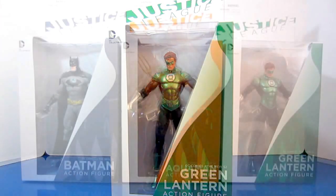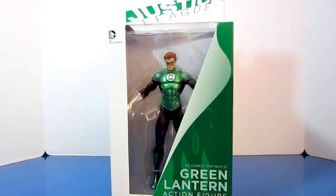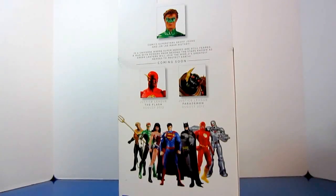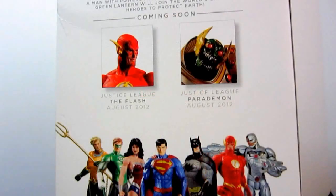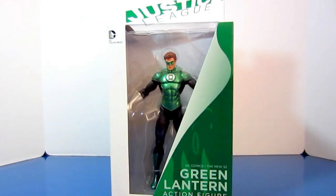This is the new standard packaging for all DC Collectible figures. As you can see, the front of the packaging, the side of the packaging, the back which shows the upcoming releases — next month the Flash and Parademon will hopefully be released — and the other side of the packaging. Now let's pause for a bit and take this figure out of the box.